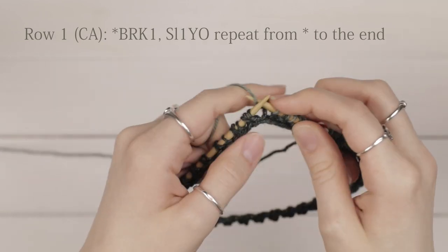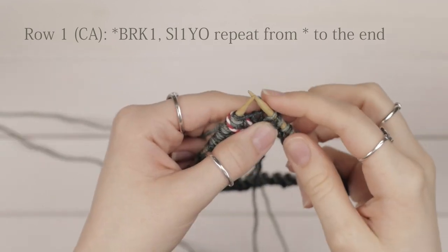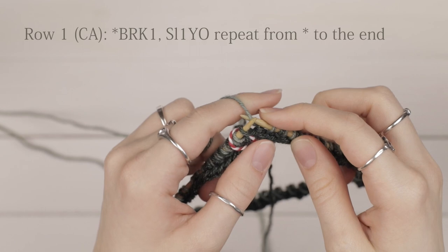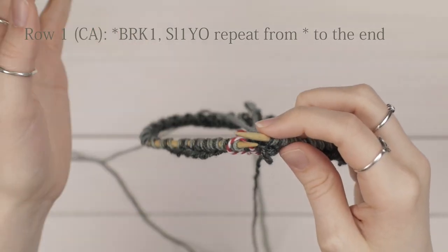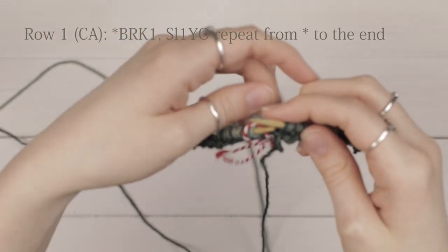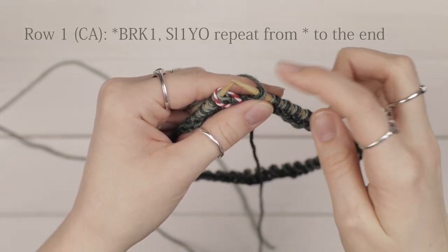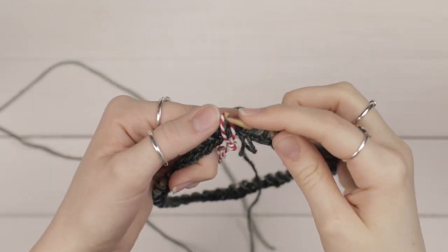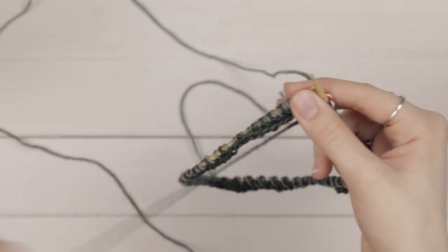There's one extra thing to do at the very last stitch. When you get to your last slip one yarn over, you yarn over and slip it, but the yarn over is going to kind of fall away when you start your second row. Keep it in the back as you're working, and at the end of row two make sure that yarn over is still there. Move your stitch marker and let your light colored yarn drop to the back.